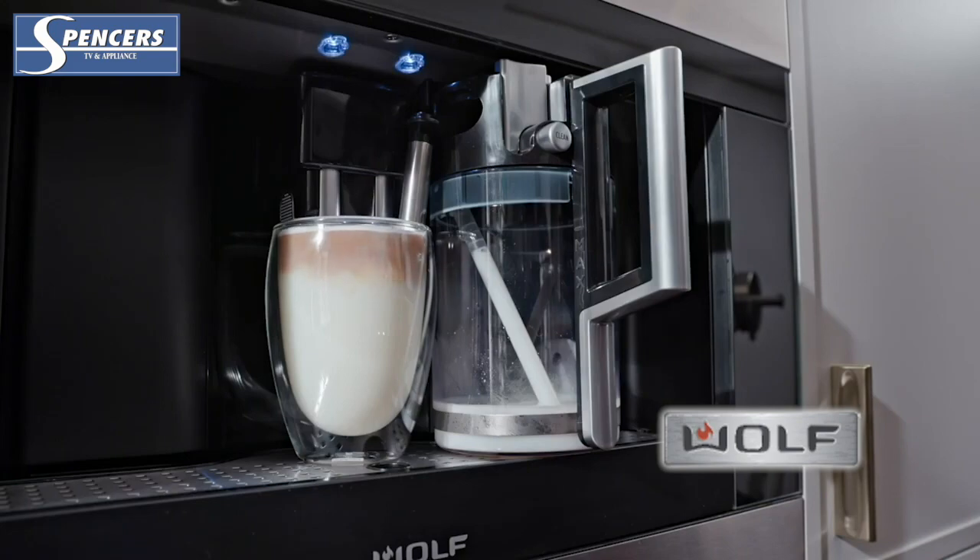Additionally, you don't need to have separate plumbing as the Coffee System Reservoir holds over 60 oz of water.